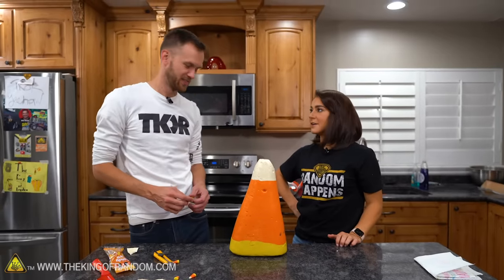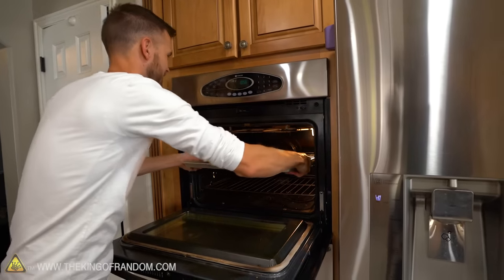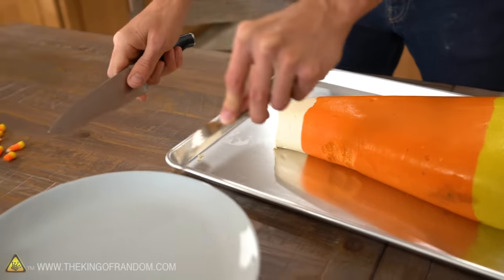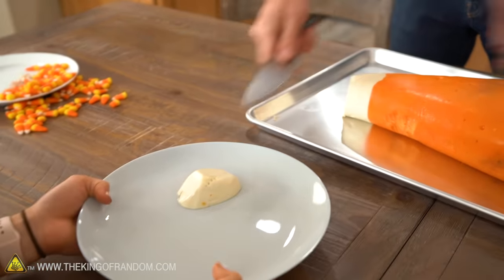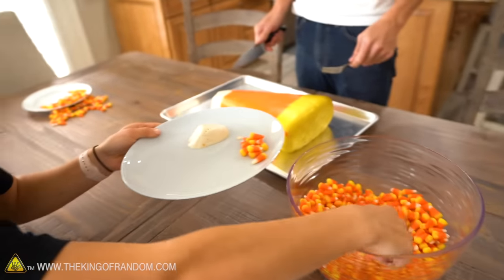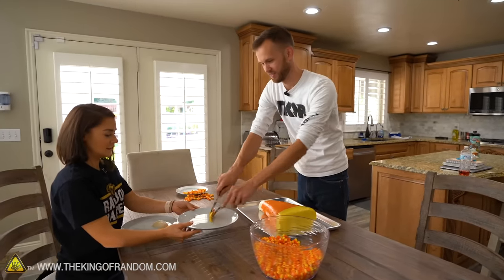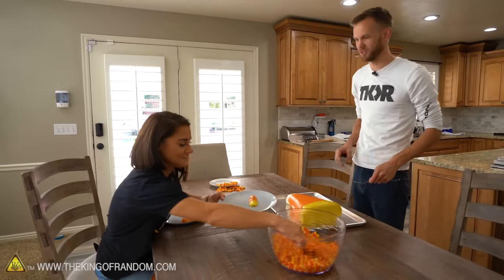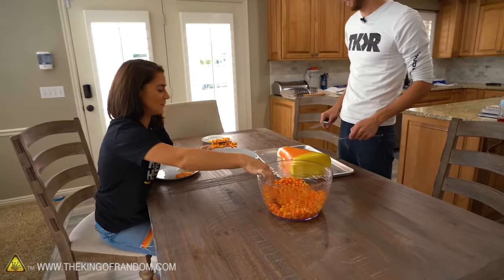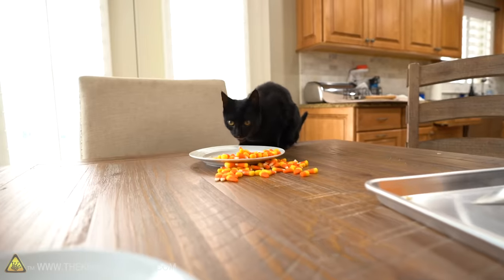Guys, dinner's ready! This is a very balanced meal. Would you like some salad? Give me two scoops. You carved our candy corn very well — that was a good cap.